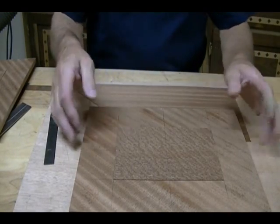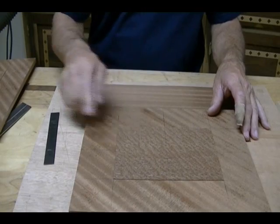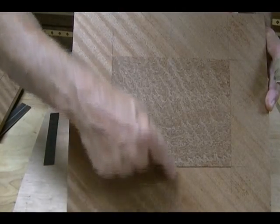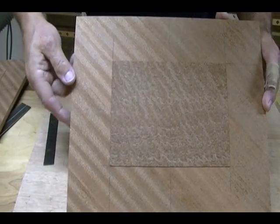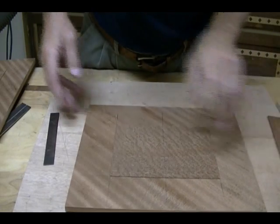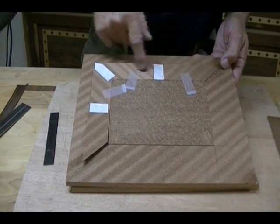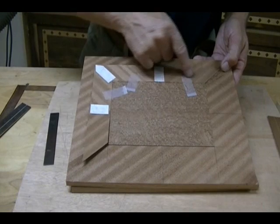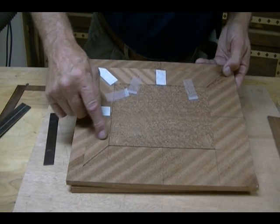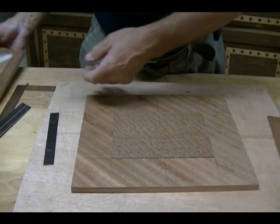This is veneering the top. I've already put the piece of figured Sapele as my center, and I've laid out center lines going this way and this way. I'm actually making two of these so you can see the progress on one. I'm going to put in the diagonal Sapele veneer — this is quarter-sawn ribbon-striped Sapele — so that it gives the effect that everything is pointing towards the center.